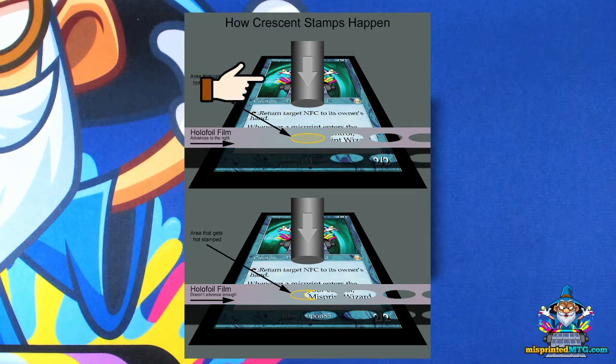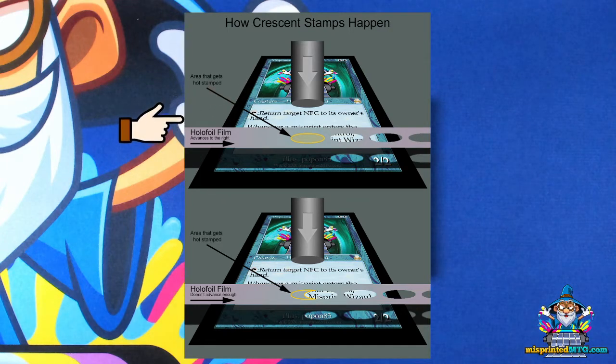So when you have a full sheet that's been printed, it gets put into the stamping machine, and then a strip of hollow foil film is positioned across either a row or a column of cards.